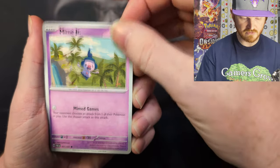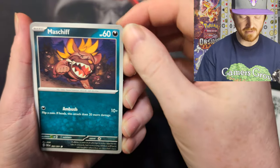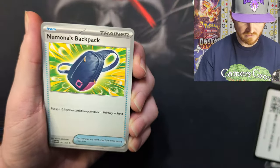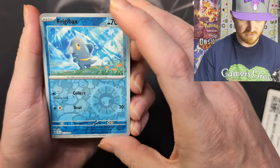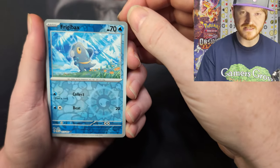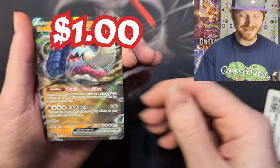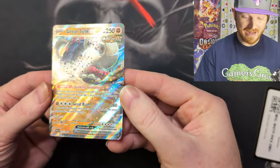Mime Jr. with some contrasting posterized-type art. A Maschiff — oh, that art's pretty cool, he's like popping out of the page. An Armarouge — that's a reprint. A Curlia. Nimona's Backpack — that's a new card. Frigibax — this is actually useful because I play Chien-Pao. I might actually be able to use that 70 HP Frigibax with Collect. A Donfan. And our first hit is a GreatTusk EX — we're starting off the first pack with a hit!